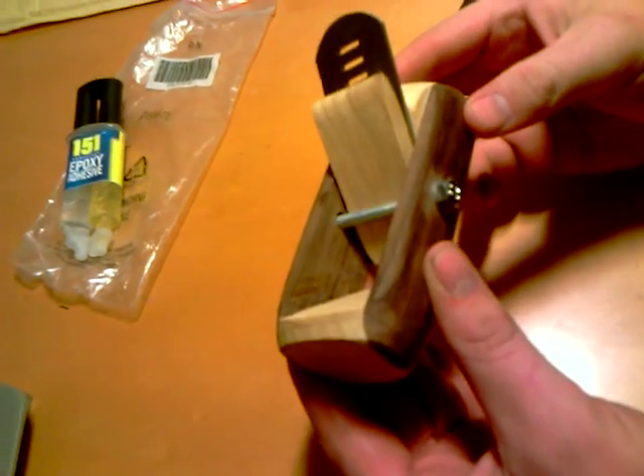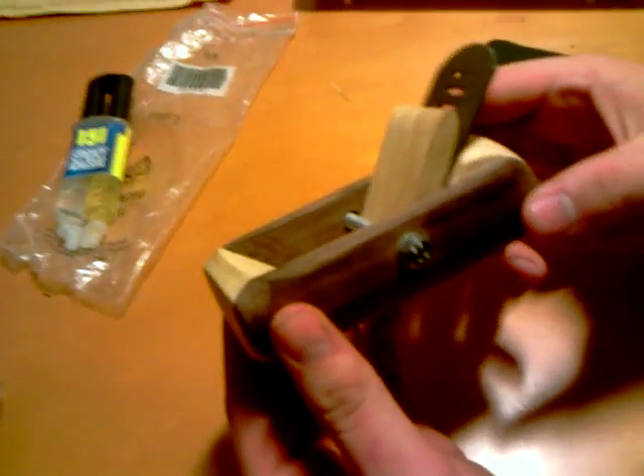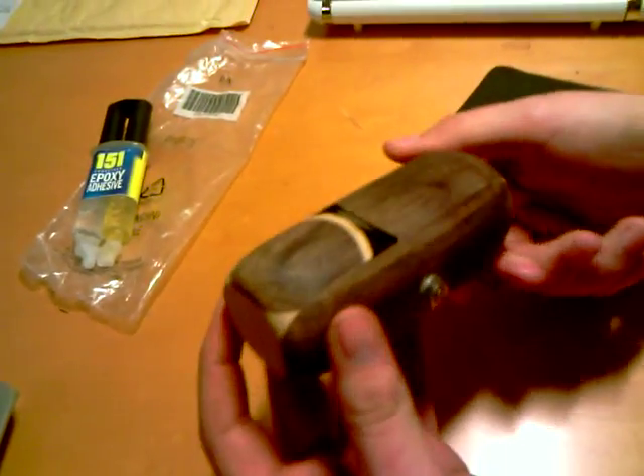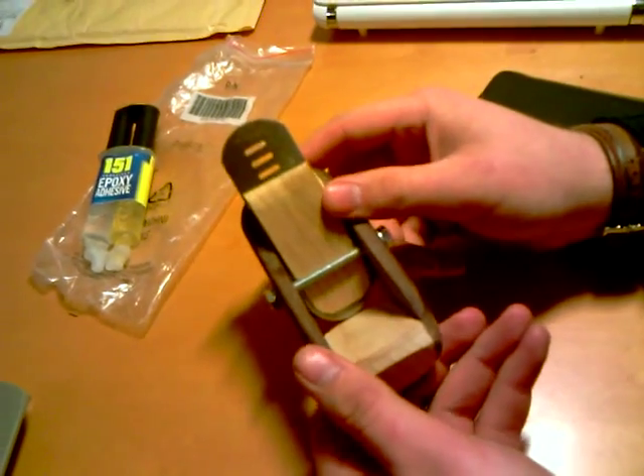We're showing a wee plane I made today, being helped by my wee tuba plane brother Andy. Now, this plane I made has a convex blade which allows me to do carve tops when I'm building the carve.